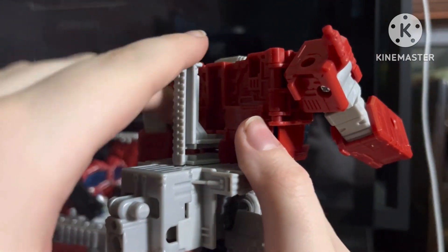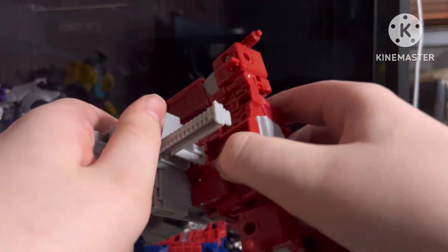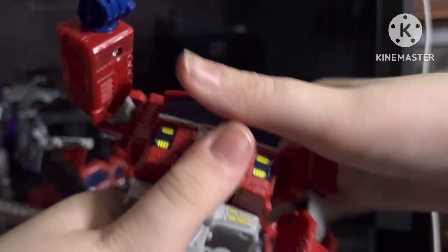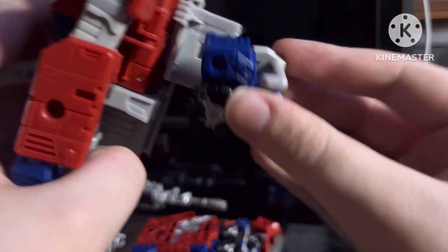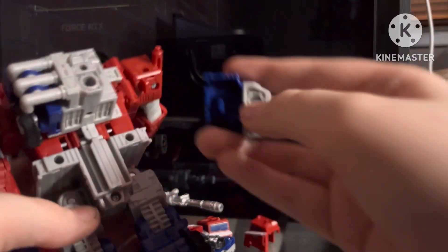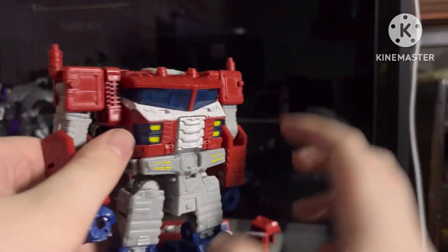I took off my mask real quick. You have to pull his chest forward like that, then this can go up and this can go up, and then you can put this back. He now has a backpack. You can take his knuckles, pull them up, and shove them on the back here. I'm not sure if it's needed but that's a transformation thing — you can do that.